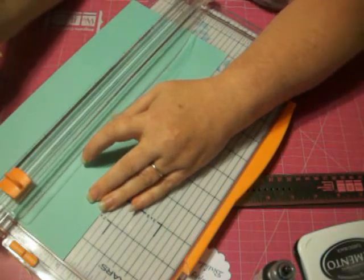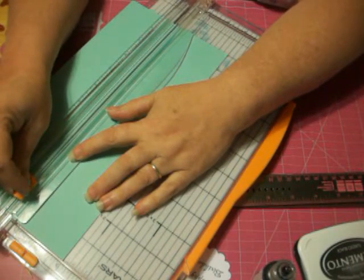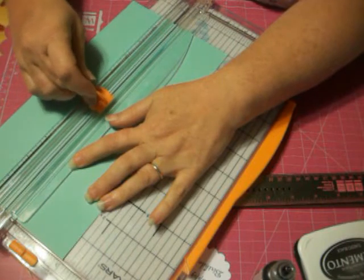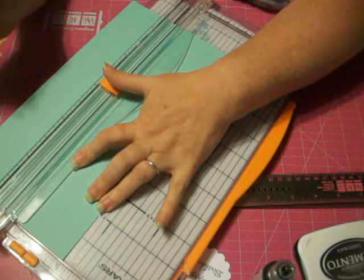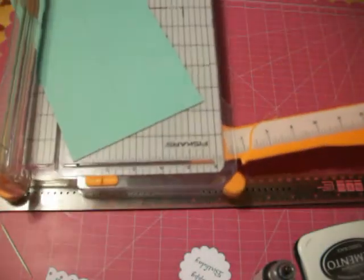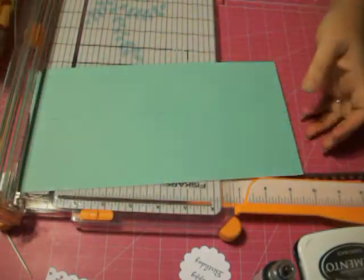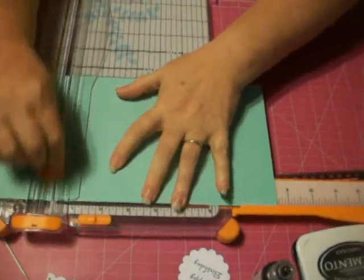At the 1 inch mark, you're going to start your cut and go all the way to 6.5 inches. Start here, go all the way to 6.5 inches.